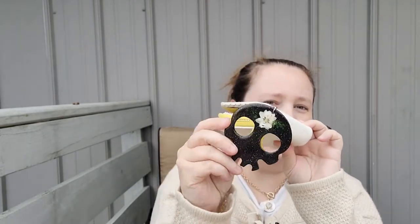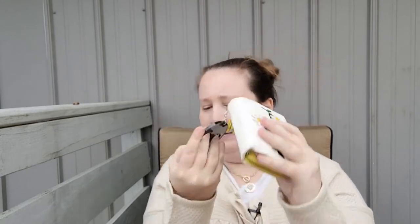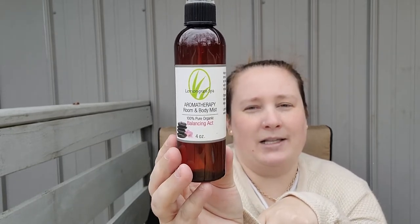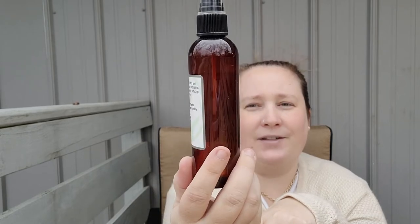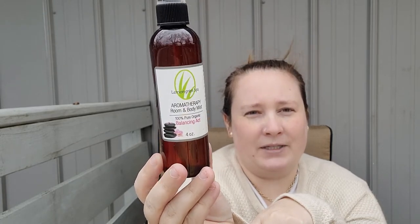I also have a self-defense keychain on there — you put two fingers through and then you can punch with it. I got that on Etsy. I also keep an aromatherapy room and body mist on me; this one is called Balancing Act. If you're female and have a hormone imbalance like I do, this is a really good spray. It's from Lemongrass Spa — they're an organic direct seller and I absolutely love them.